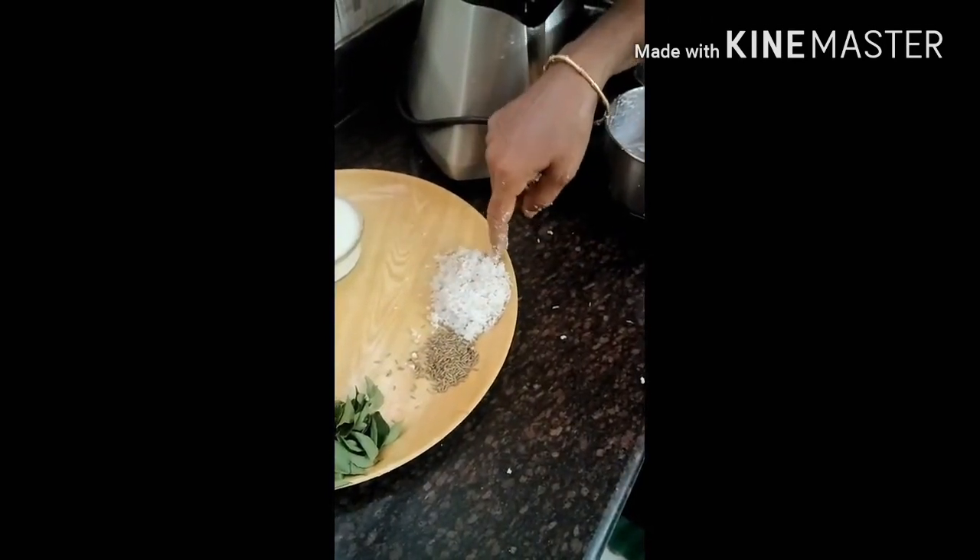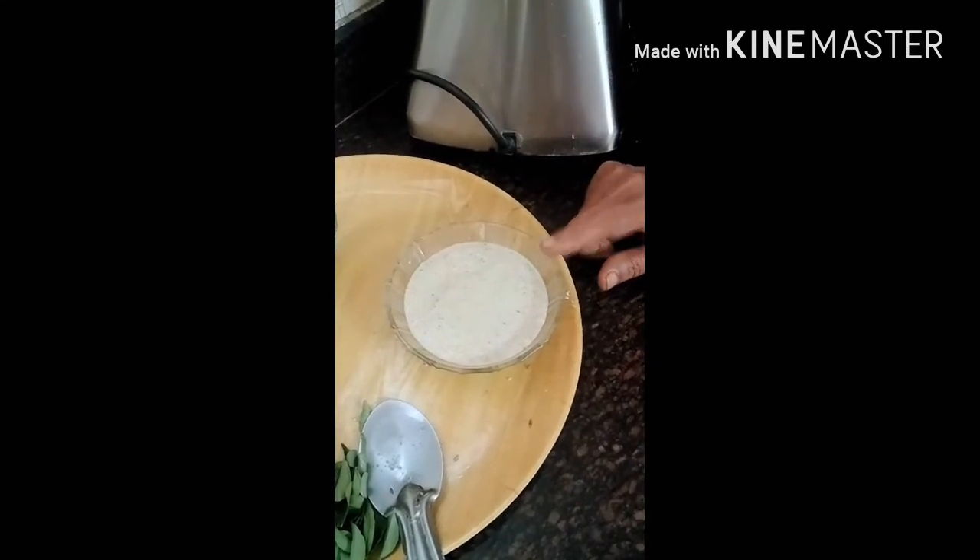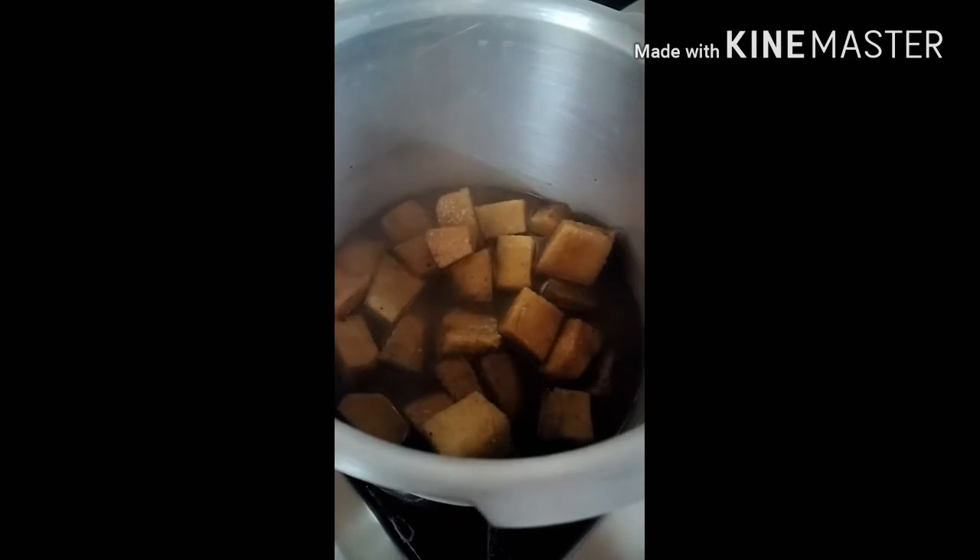I'm going to prepare the fire. The fire is going to be in the middle. I will stir with a pan. Put it in the pan.